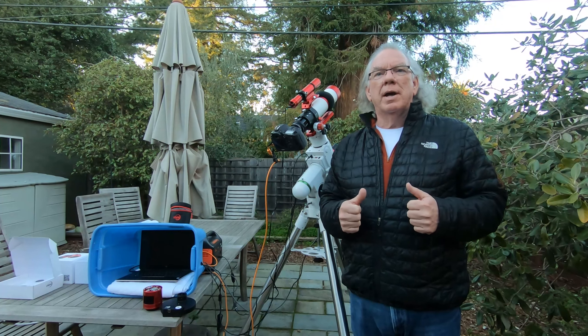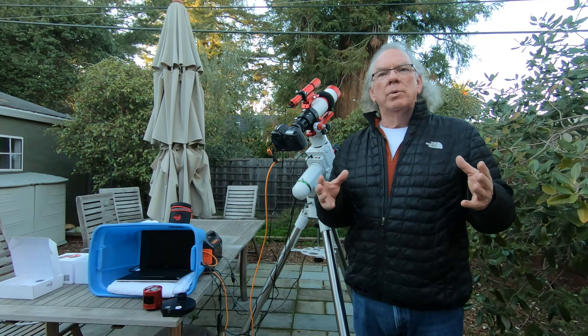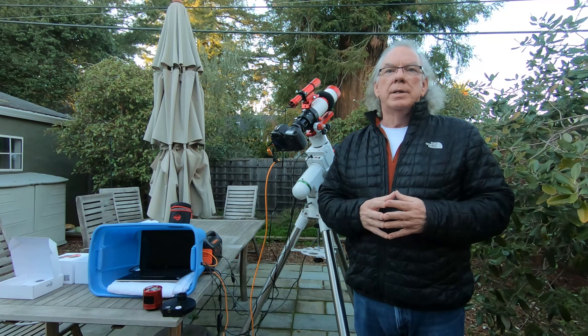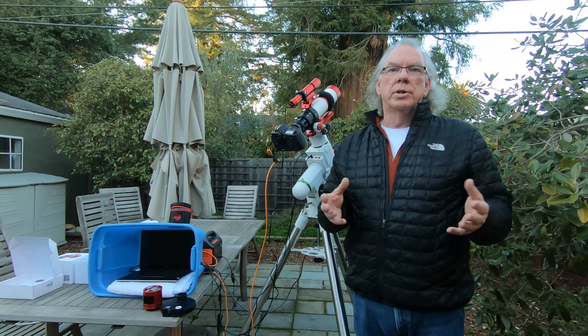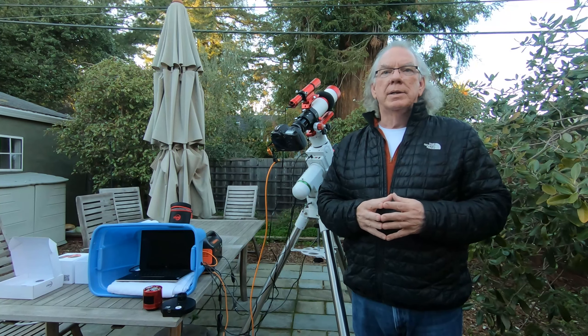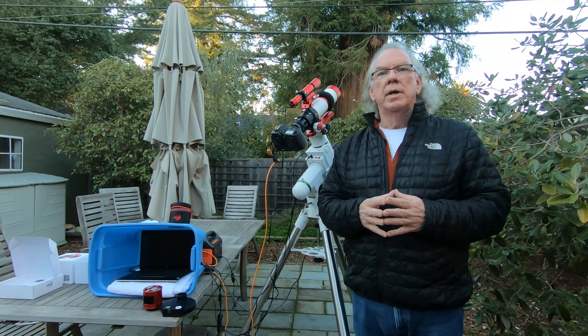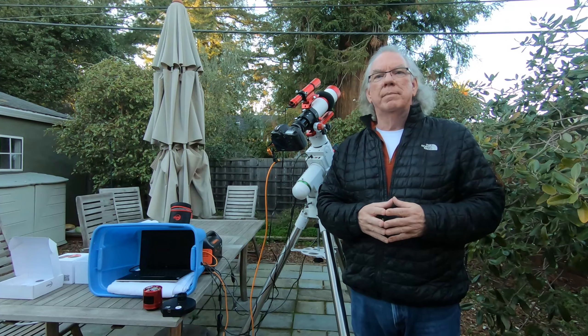So that's about it. You know the drill — if you like the content, please give it a thumbs up. I welcome new subscribers. What really helps the channel and helps me learn going up my learning curve are comments and questions from viewers. I find those very helpful. Please take some time to comment and share what you're doing in your astrophotography deep sky object imaging journey. Okay, till next time. Bye.